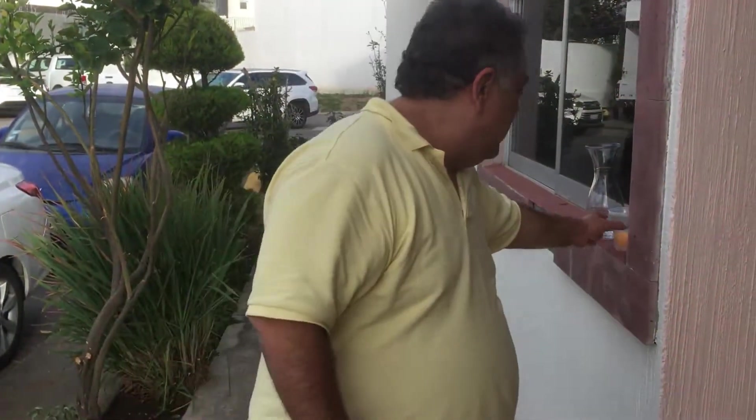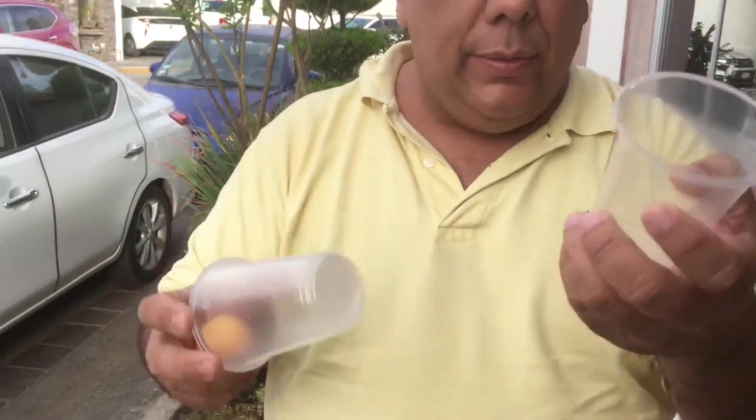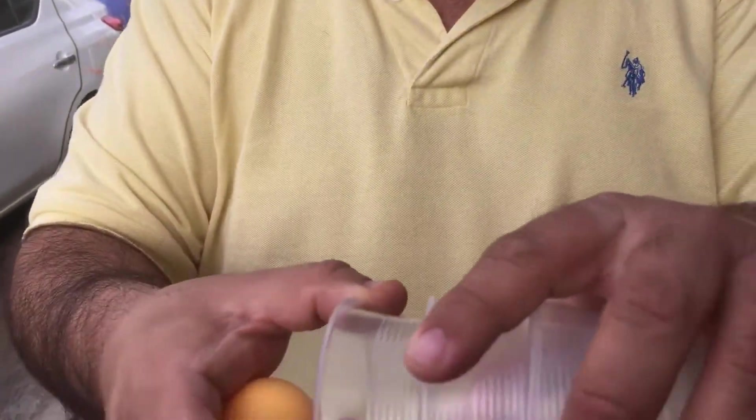So for the experiment you will need a ping-pong ball. And three cups of water — you know, the cheap ones? You need three, okay? One, two, and three.